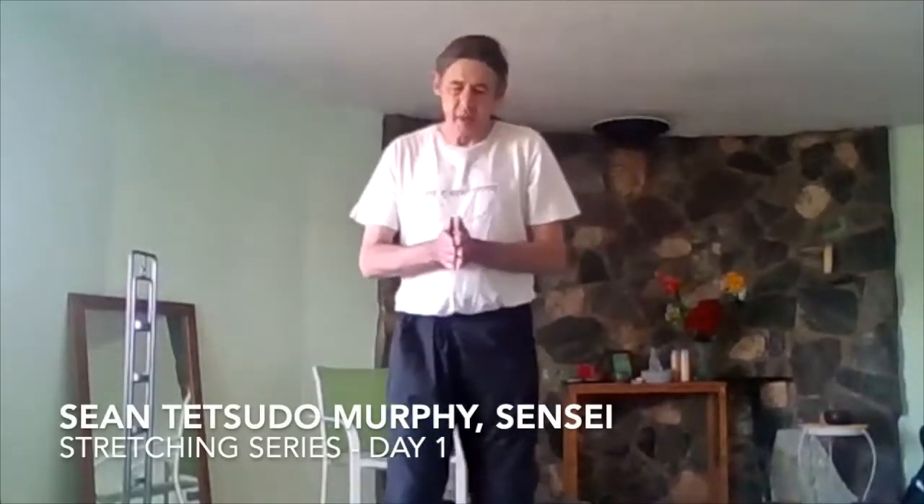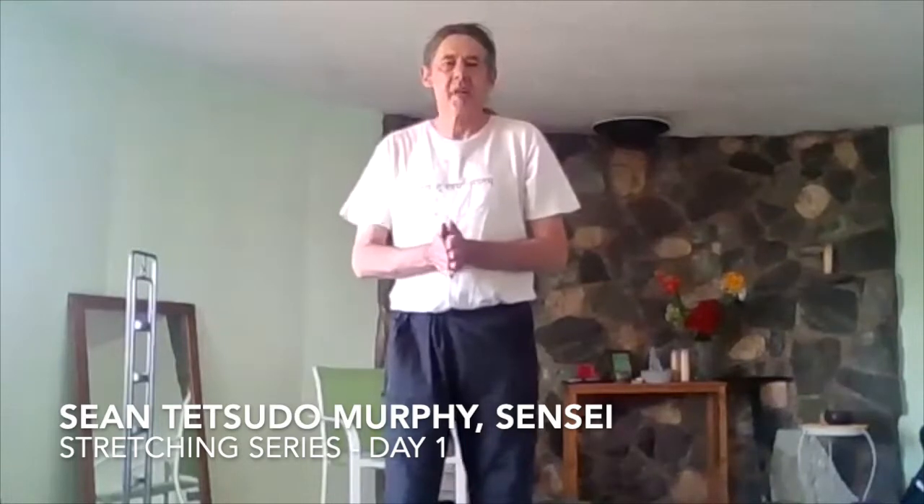We're going to do some warm-ups today to get us started with doing these physical practices every day. As we've all heard, Zazen is a somatic practice, a physical practice, as much as it is anything else. And I found it makes all the difference in the world to use the body a little bit, even before sitting. We're going to start slow, because our first principle is do no harm.